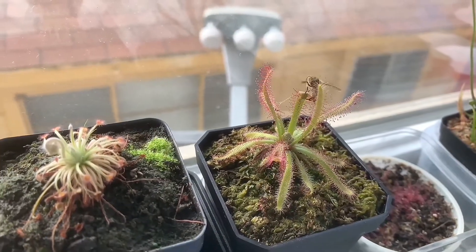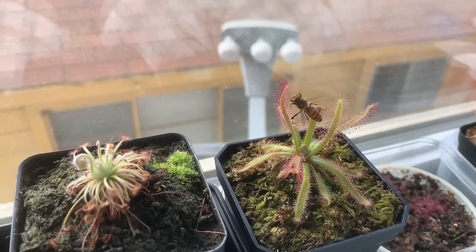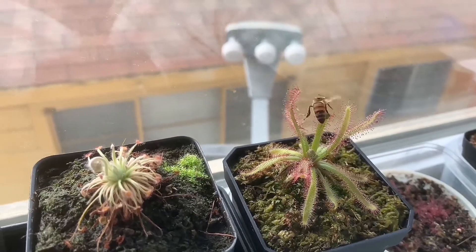So I opened my window for just a little bit. Sure enough, a bee comes in. It's one of my windows that doesn't have a screen.